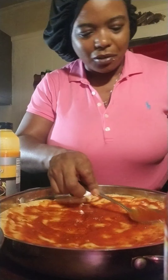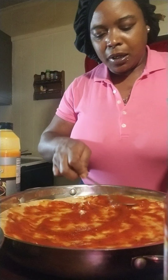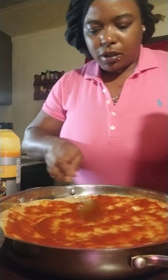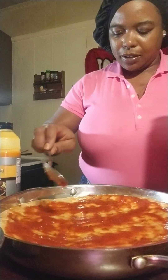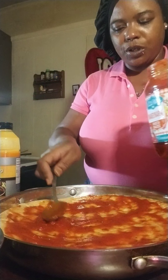Hi y'all, what's up, I'm back! It's good seeing y'all, I hope y'all are happy to see me too. So today I decided to make my own pizza and some hot wings.